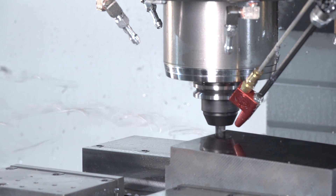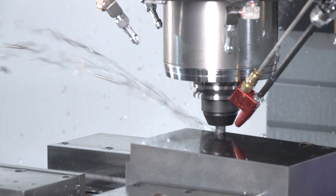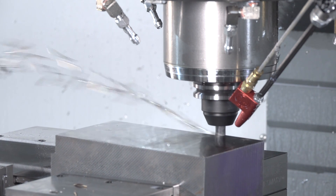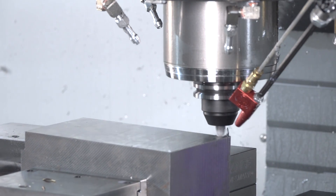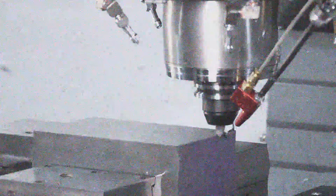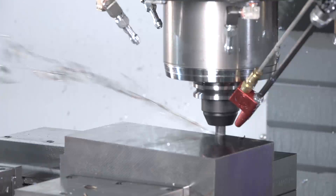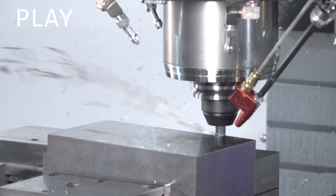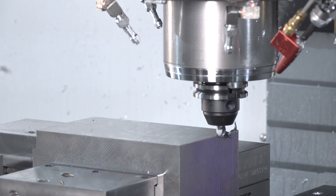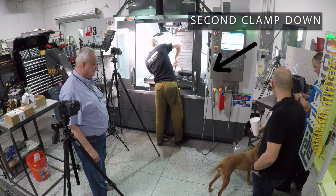40% load. So we broke a tool. What happened? Take a look, folks.